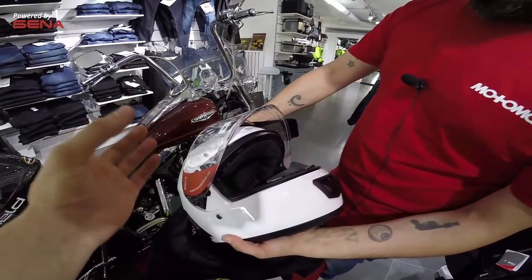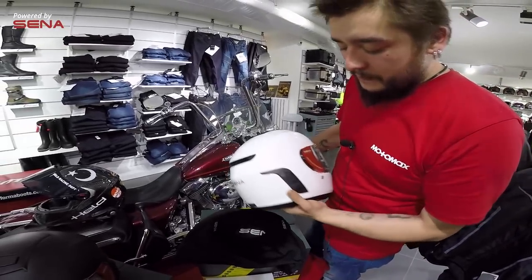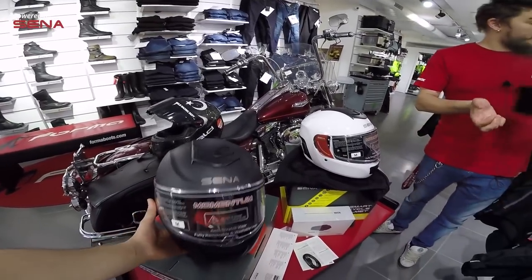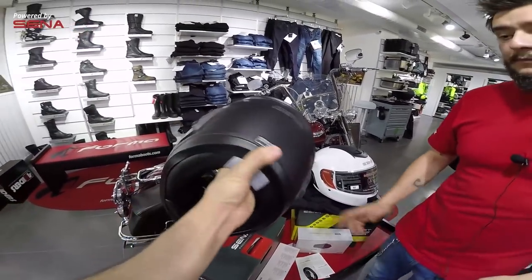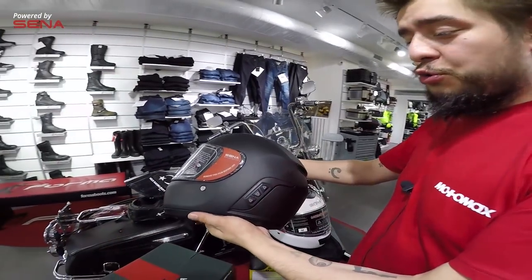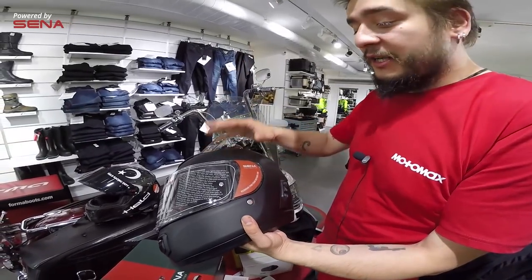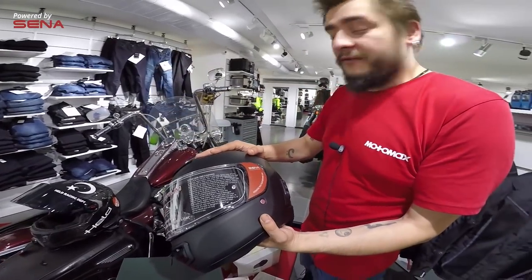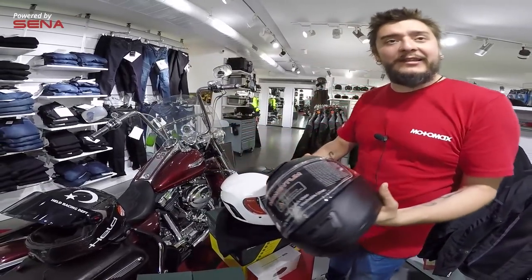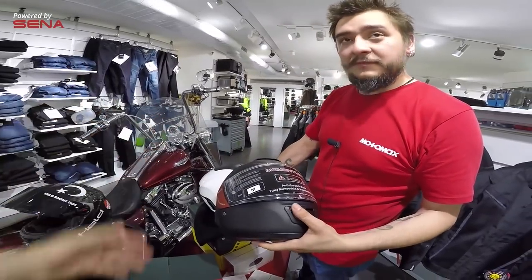Şimdi intercom'un özelliklerinden bahsedelim ve iki modeldeki intercom farkını da öncelikle söyleyelim. Burada siyah modeli de var; mat siyah. Yanlış anlaşılmasın: pro modelde mat siyah, light modelde beyaz gibi bir ayrım yok. Aynı şekilde pro modelimde de beyaz var, light modelimde de mat siyah var. Yani her iki modelde de siyah ve beyaz renk mevcut.